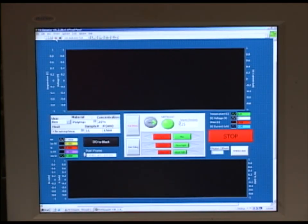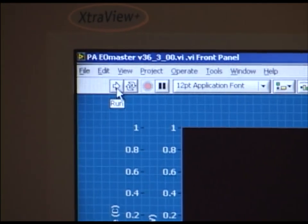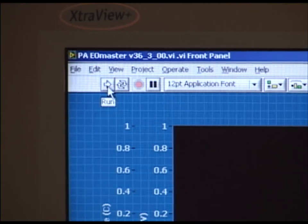After the information is entered we can click the run button, which is a forward-pointing arrow up here in the left-hand corner, and this will begin the poling process.